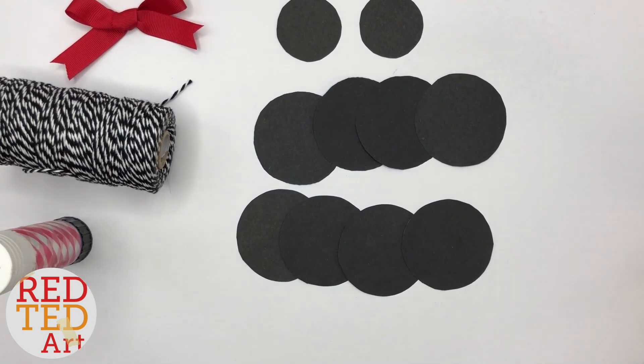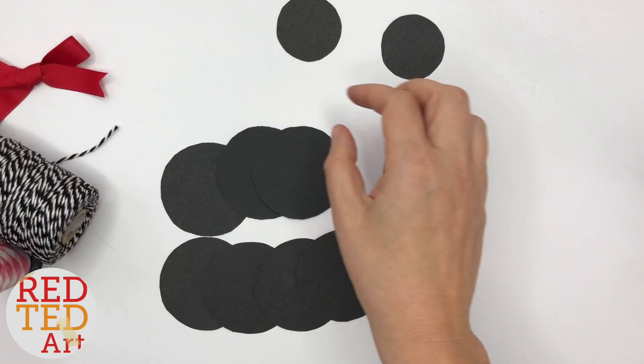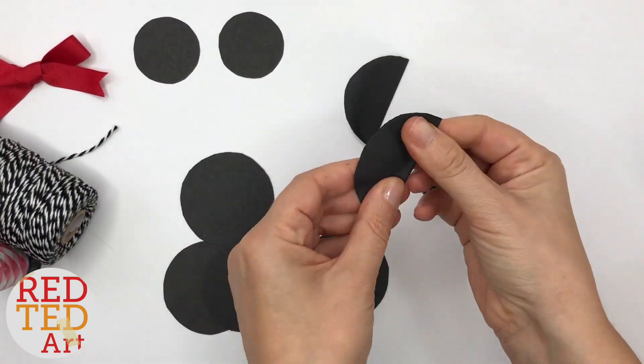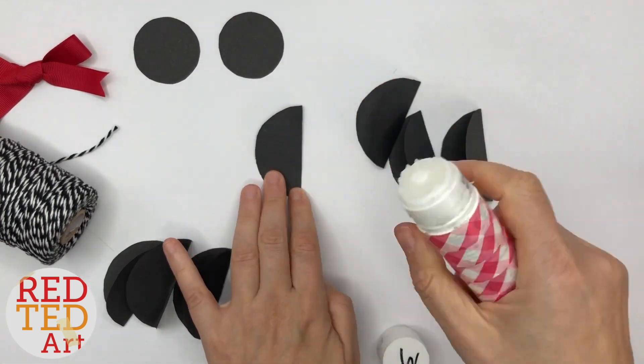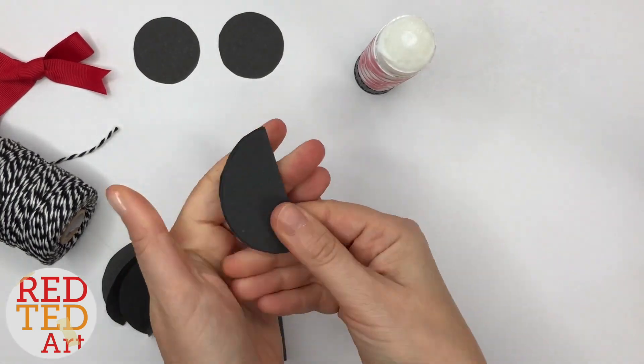If you want the exact measurements, the large circles are about six centimeters and the small ones are about four centimeters. Now we need to fold the larger ones in half and start gluing the first four together.